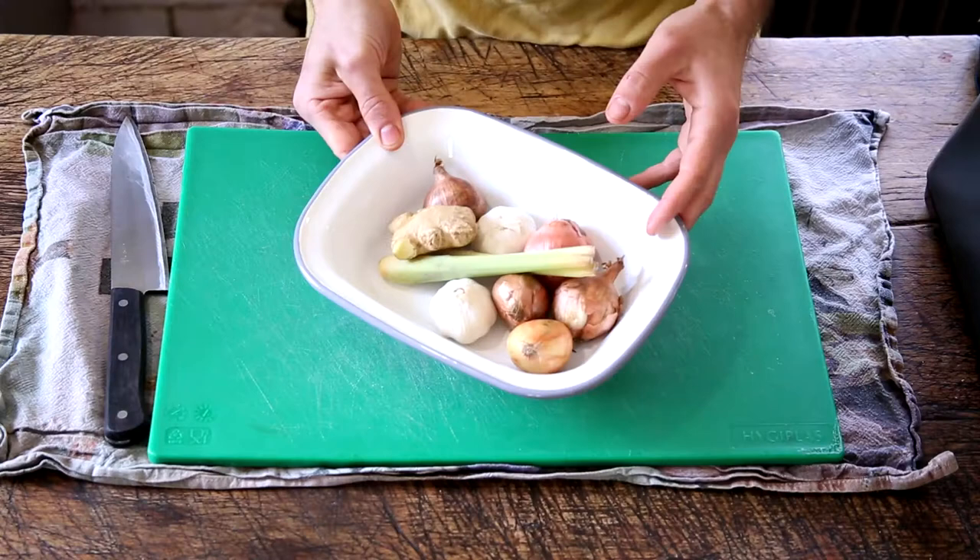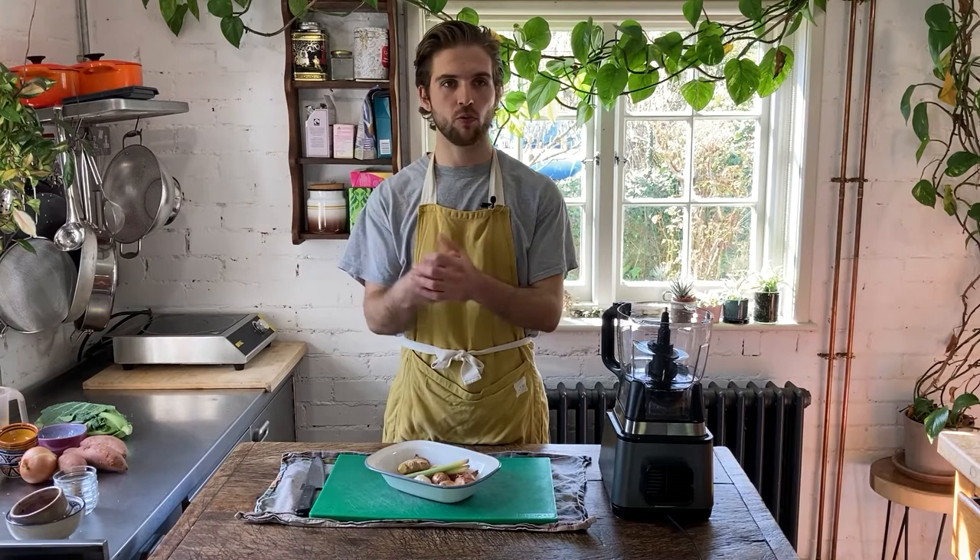You're going to love this recipe guys. It's super easy, fragrant, delicious. Let's get into it now. First for the recipe we're going to make our curry paste. In order to make this curry paste we're going to first roast some of the veggies that are going to make the base of this sauce or this rich curry paste.